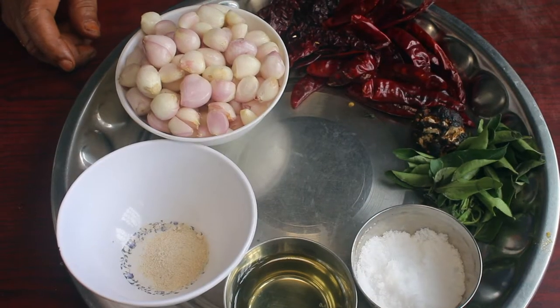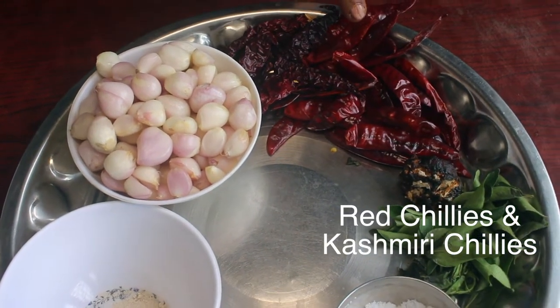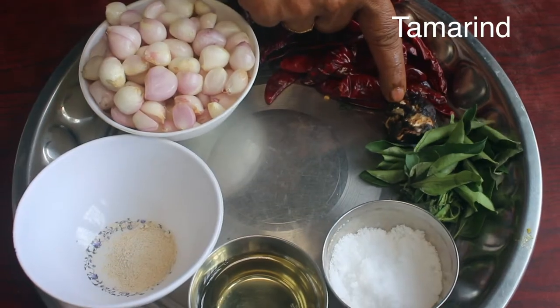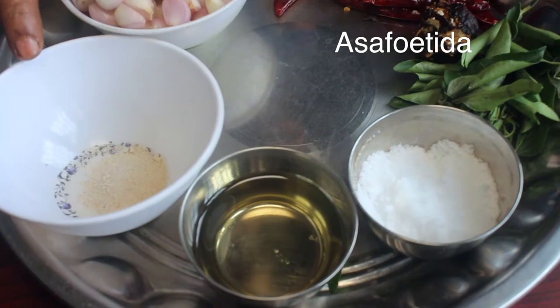The ingredients for the small vengay chattani: there are two shindles of Kashmiri chili, and a lemon-sized puli. There are also a few shindles of the kats.